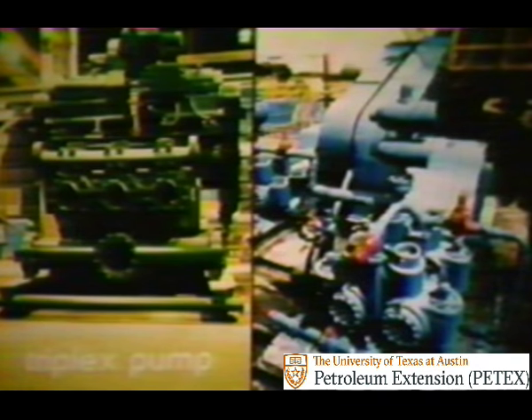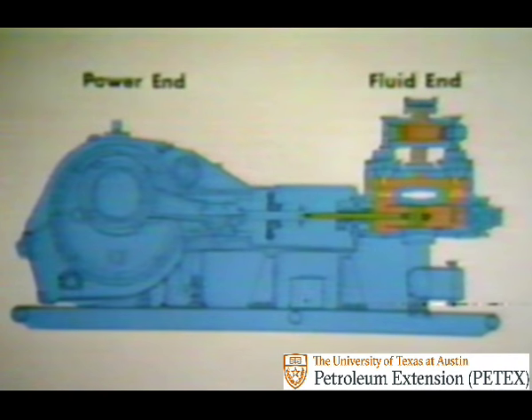Duplex and triplex pumps are the ones we'll talk about most because they're used on the majority of rigs. Let's take them apart and see how they work. Duplex means the pump has two pistons, each of which moves back and forth inside the cylinder. If we took a saw and cut the pump down the center of this right-hand cylinder, a cross section would look something like this.